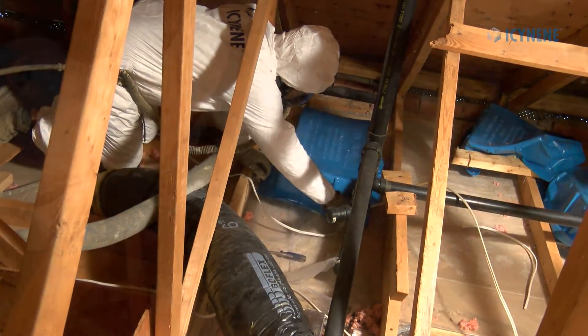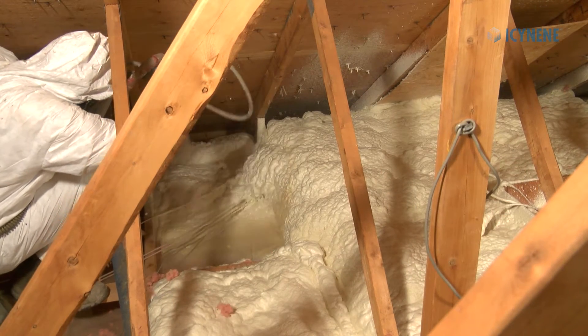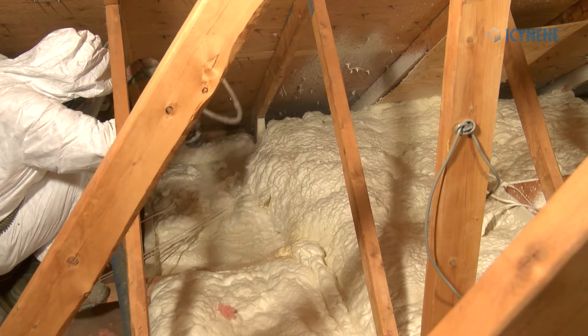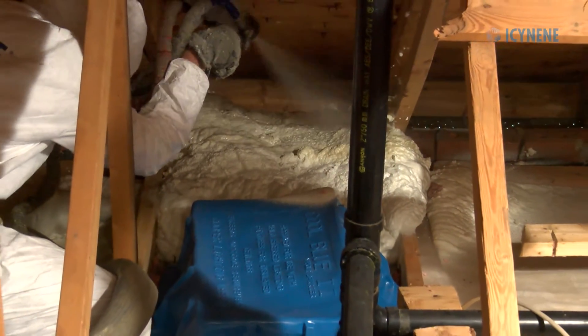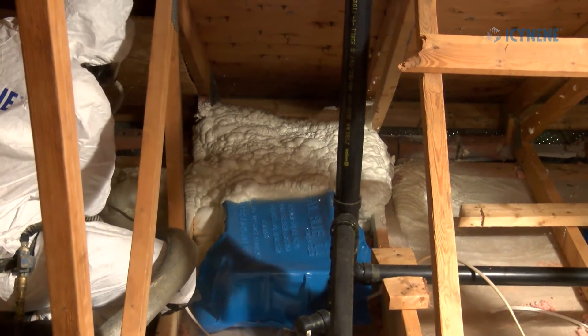Apply Isonene spray foam as required, making sure to provide the coverage specified in the contract while also encapsulating ducts as well as exhaust fan and pot light housings, and sealing all rough openings and penetrations.